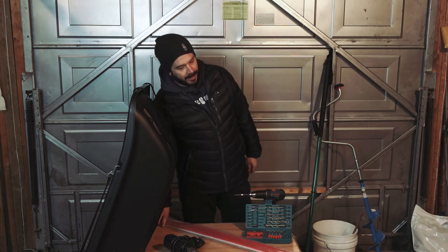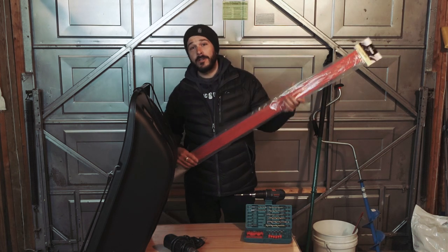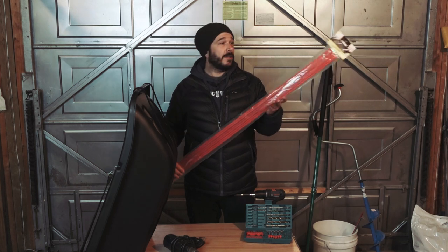Hey, how's it going? I'm Ben. I'm a paddlehead. Today I'm going to show you how to install runners on a Pelican sled.